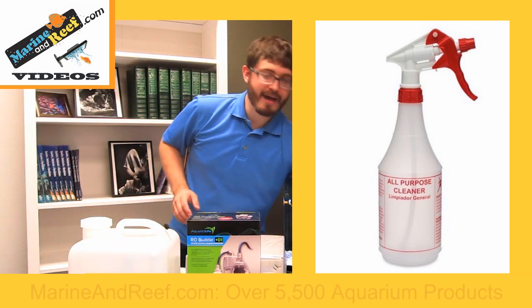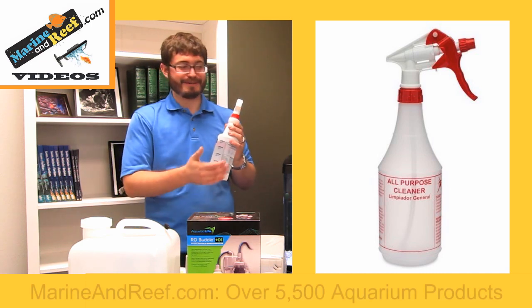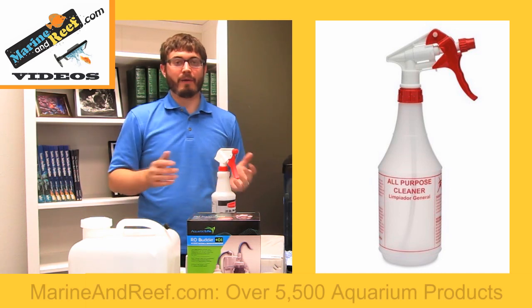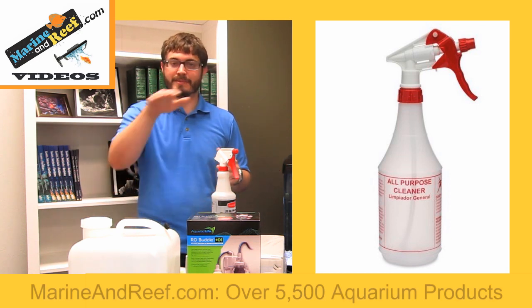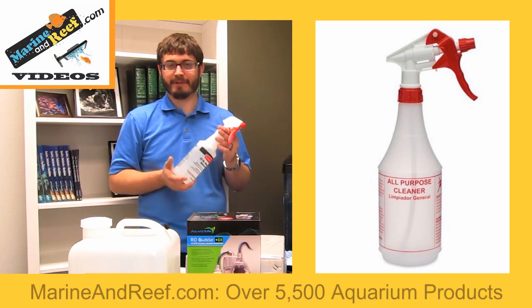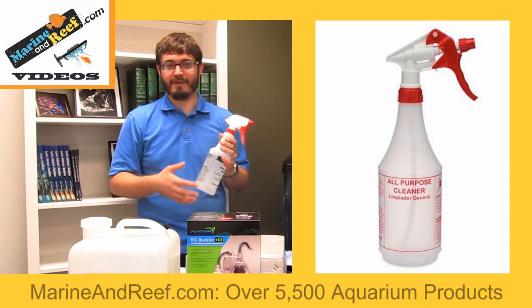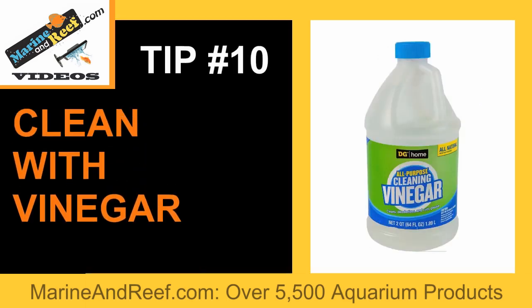If you have an RO system, there are multiple uses for RO water. This is a bottle I keep by our tank here in the office — just a spray bottle of RO water. RO water is great for all kinds of things: you can use it to clean your glass, it's my go-to glass cleaner for salt creep on different rims of the tank or other pieces of equipment, and the RO water will make it come right off. You don't have to spend money on any kind of glass cleaner — simply filling RO water into a spray bottle lets you clean very well, you know it's safe, and you have plenty of it because you have your own RO system.